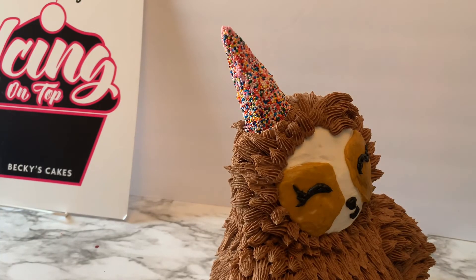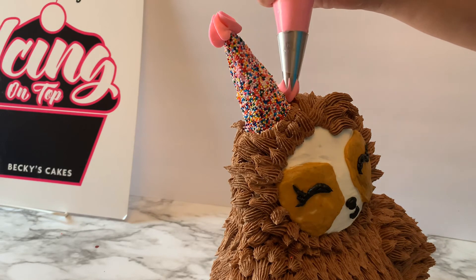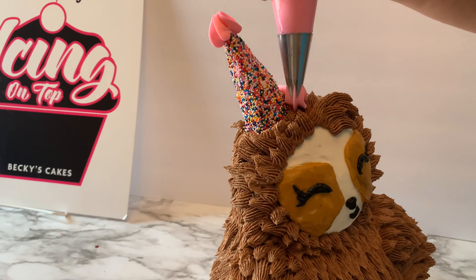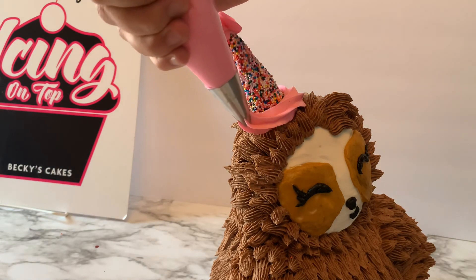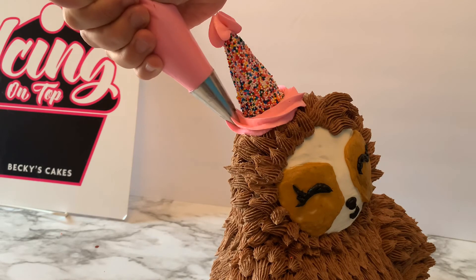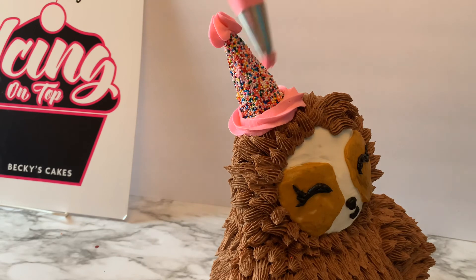Right up where our straw was, I'm going to pipe right at the top using a 1M tip with pink, just piping right up at the top for the top of the party hat. Then we're just going to pipe all the way around — just one easy line, also with the 1M tip — and that will complete our party hat. We're just going to add a flower later to add a little more festivity to the hat.